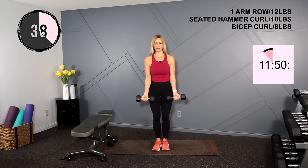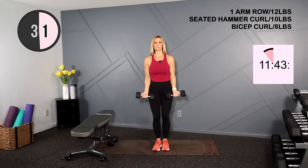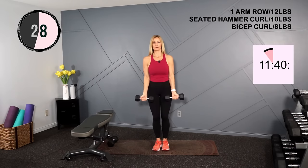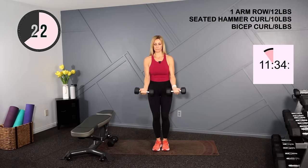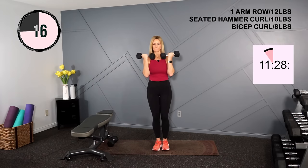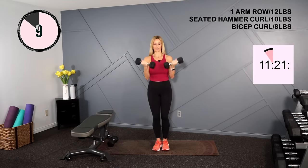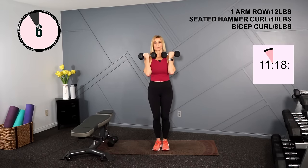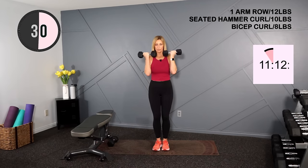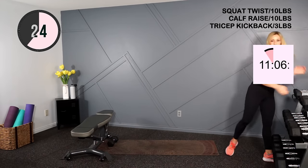Into that bicep curl with the palms facing up. Shoulders back, knees are soft, curl here. Squeeze. Nice and slow. Water break again — take a look at the screen, grab your dumbbells, and this is what's coming up next.